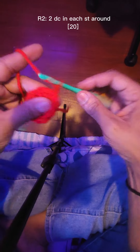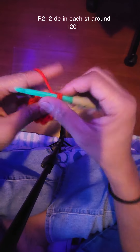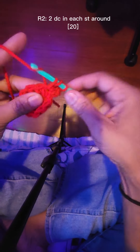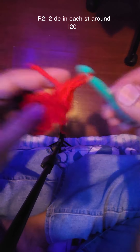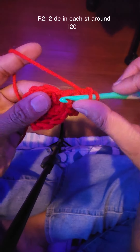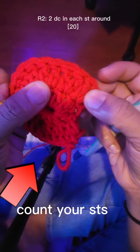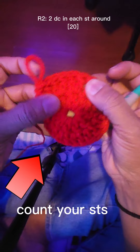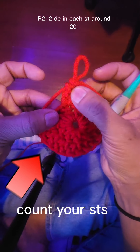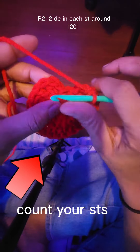We're gonna put two double crochets in each stitch around. Counting: two, four, six, eight, ten, twelve, fourteen, sixteen, seventeen, eighteen, nineteen, twenty. Then we're gonna slip stitch again.